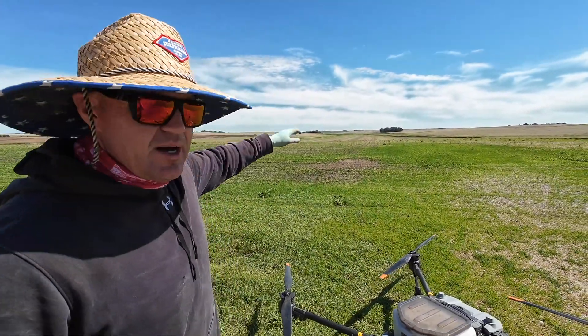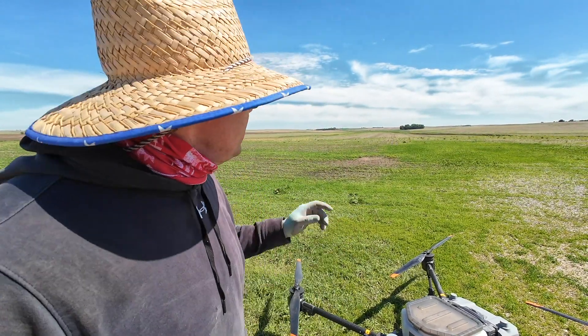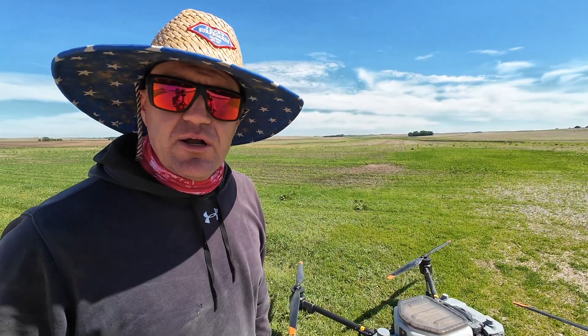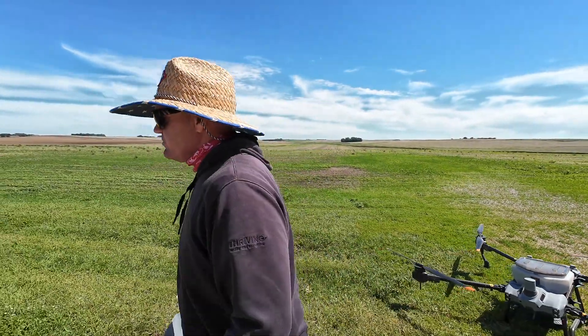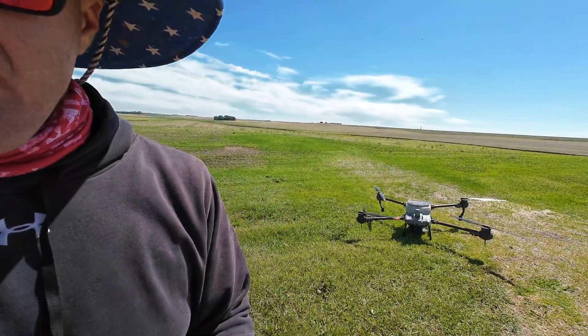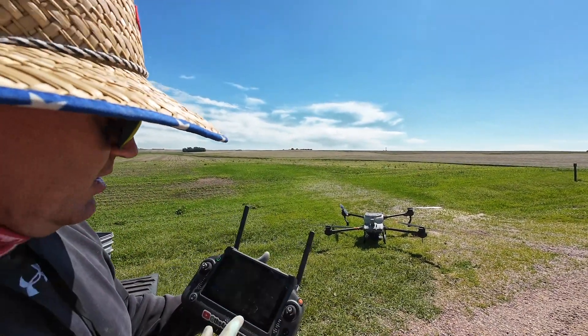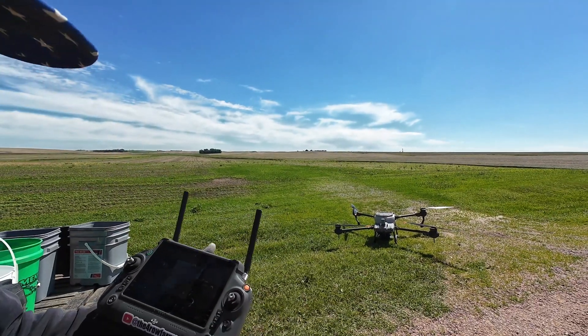We're going to go ahead and send it down. It's going to fly right down over there — we're filling in that bottom V-shaped part of the field. You probably can't see it on the video, but there's a V down there. This one load is not going to finish it; we're covering about half an acre per trip. Once it gets on scene it's there for about 56 seconds, then starts on its way back. I'm going to grab the remote and hit resume.